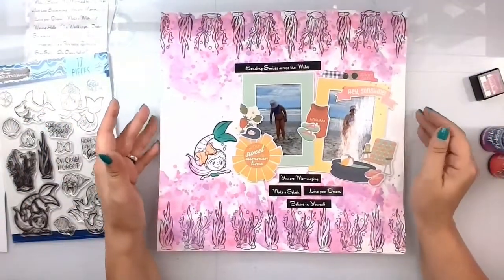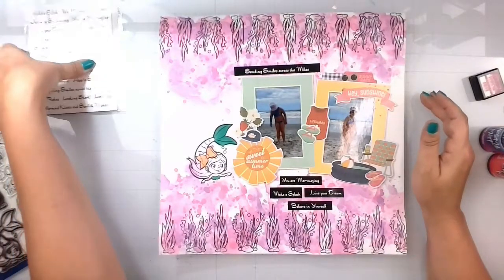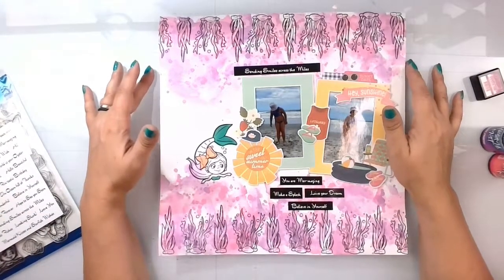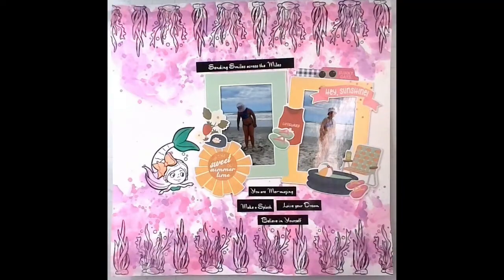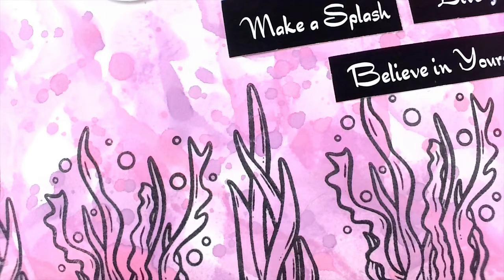Don't forget to go over and check out Brutus Monroe and pick up some of the July Inspiration releases — a lot of that's what this is from. I will leave a description of everything I used in the links down below. Thank you guys so much for watching. Bye for now!